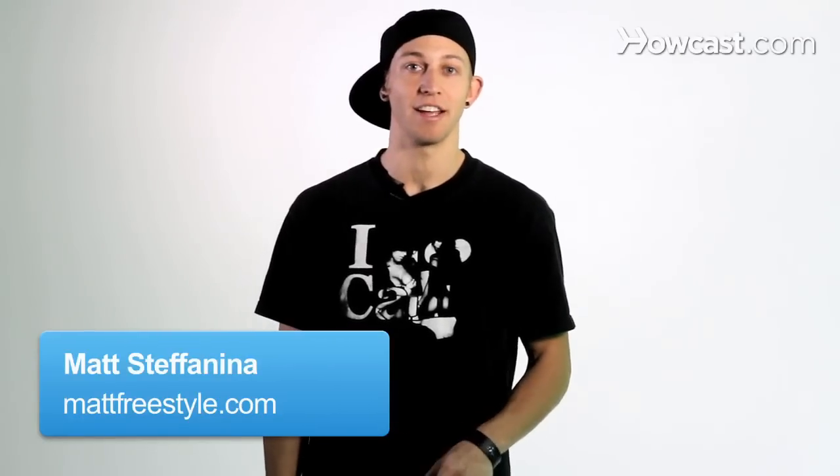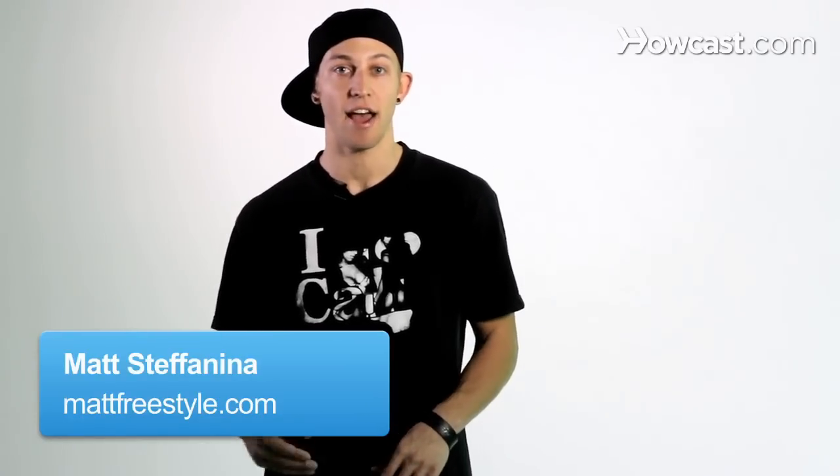What's up? My name is Matt Stefanina and today I'm going to teach you guys how to add the moonwalk into your shuffle combinations. In order to combine these moves you need to know two steps: the moonwalk and the running man.